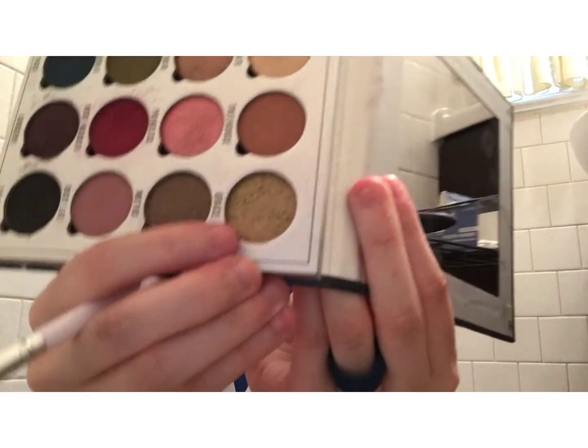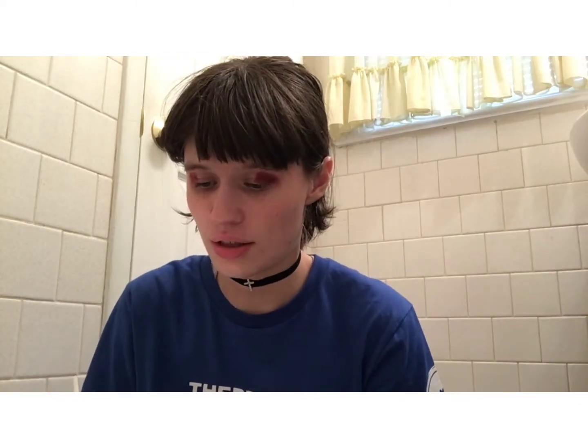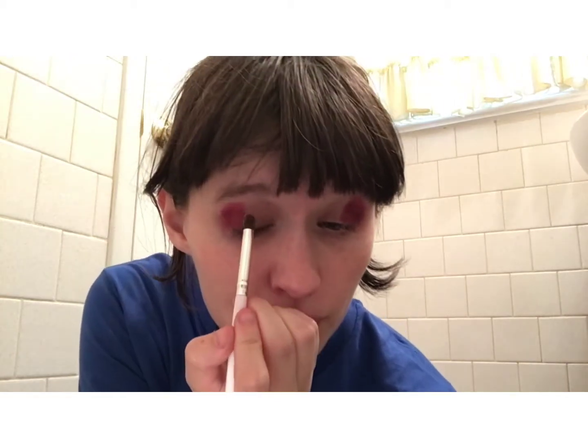The next color we're going to take is a yellow color. I do have a yellow, but this is more what I consider pretty. This is in the shade Grace, and it's a shimmery orange-yellow. With this color you want to build it up and make it as opaque as you possibly can. Don't be afraid to build shimmer up.